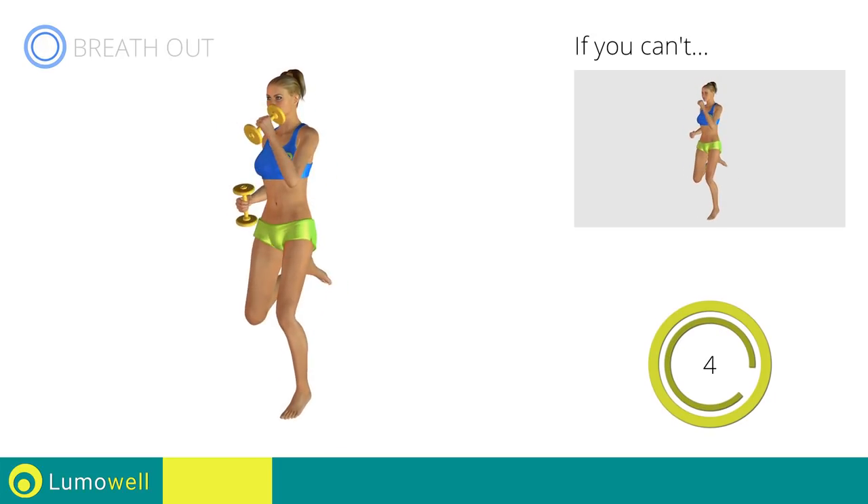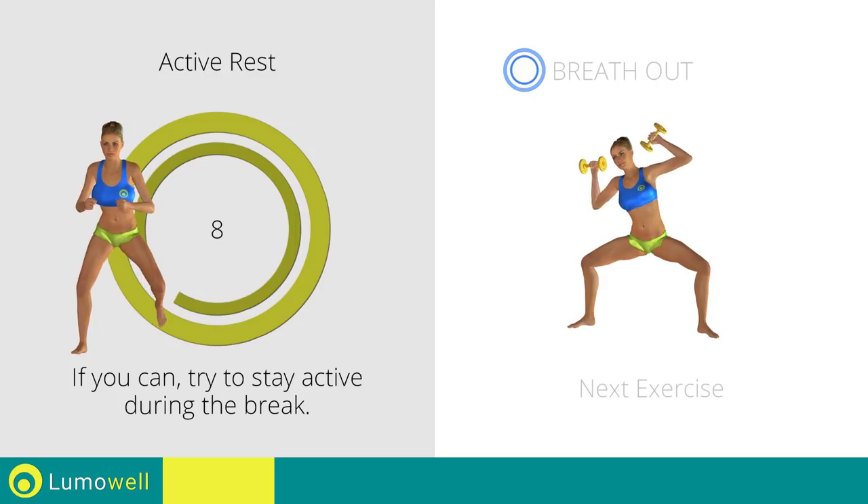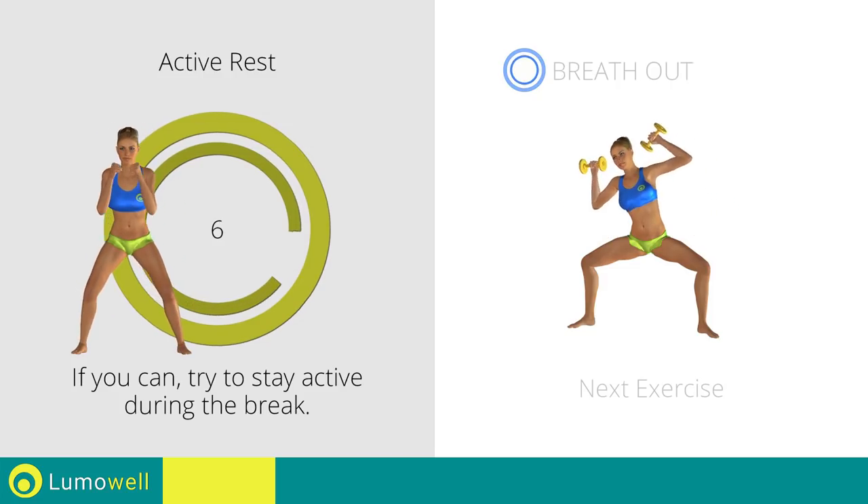Five, four, three, two, one. Stop. Next exercise: dumbbell sumo squat plus full side crunch.